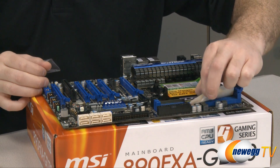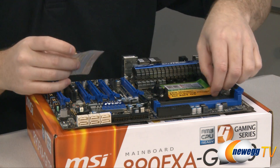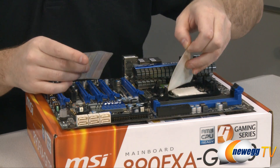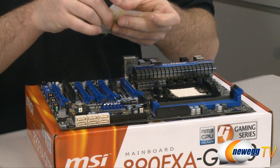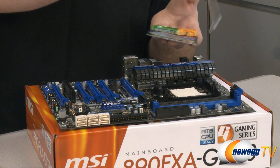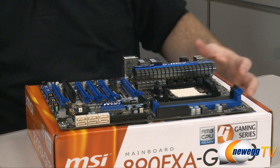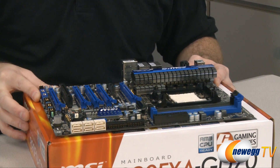First things first, I'm going to go ahead and peel off all of the labels they have on here. It's always a good idea with new hardware to check for these little labels and plastic covers they use to cover up shiny parts of the hardware — you definitely want to get those off before you actually build the system and boot up with that hardware.